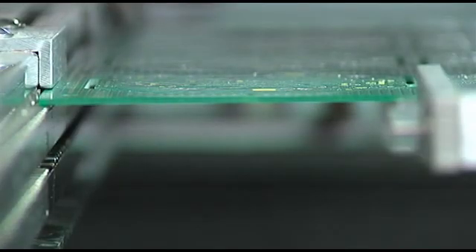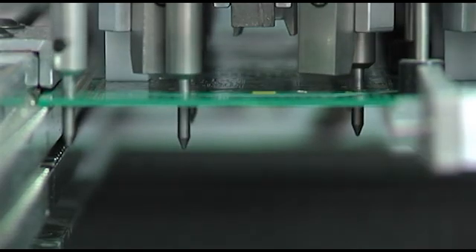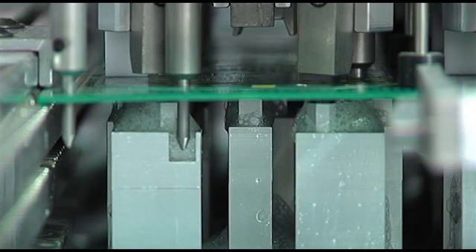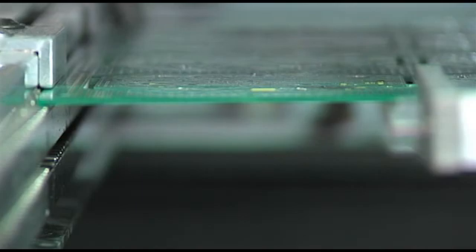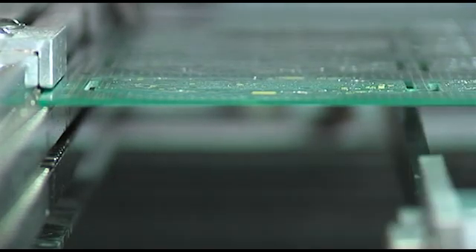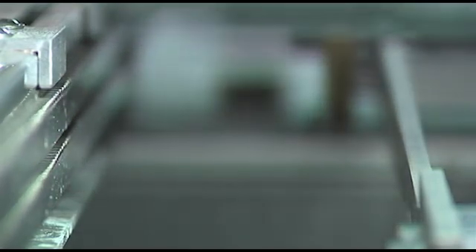The entire PCB is fluxed in one fast, simple motion — cleanly and precisely — ensuring virtually no wasted flux since there is no overspray. This also means there is very little maintenance, or aggressive fluxes eating away at surrounding materials or components in the machinery. If you are using no-clean fluxes, it means there will be no cleaning.